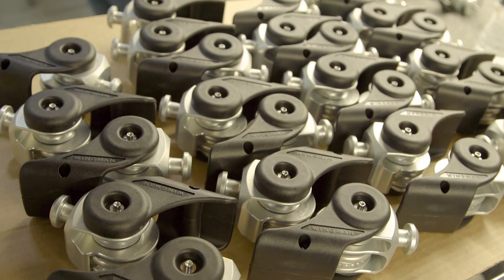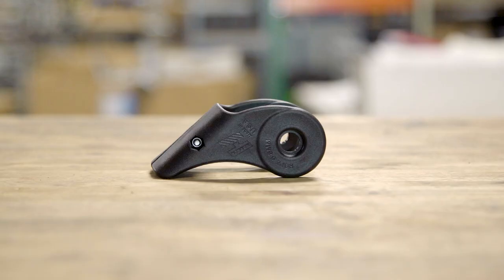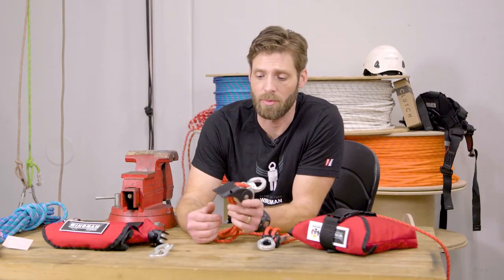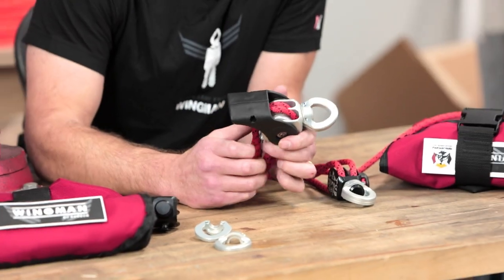To head off any questions about the toughness of the handle being apparently plastic — this is a 40% nylon glass-filled injection-molded handle that we have a lot of experience with from the marine world, knowing its toughness and its track record of what kind of beating it can take.